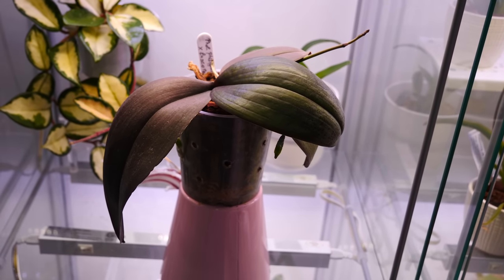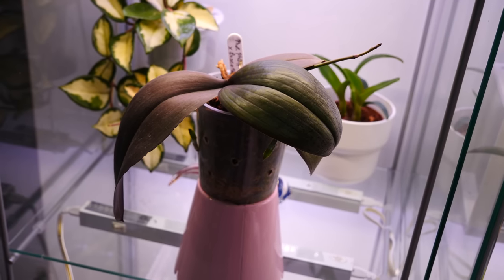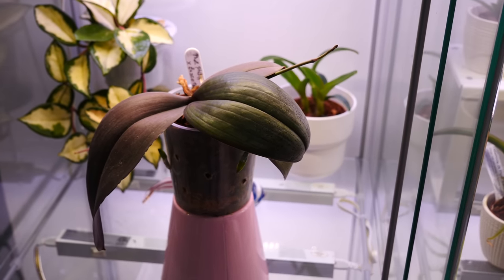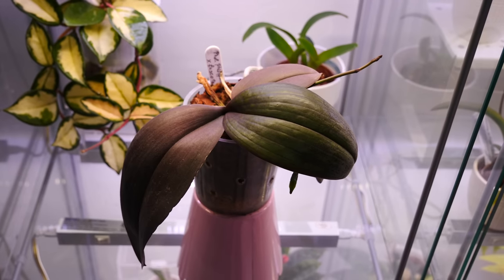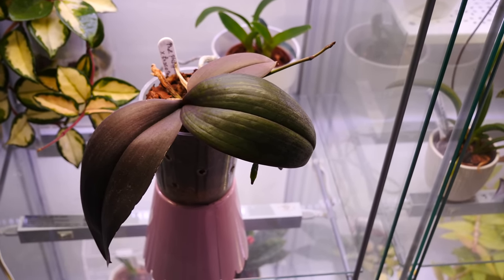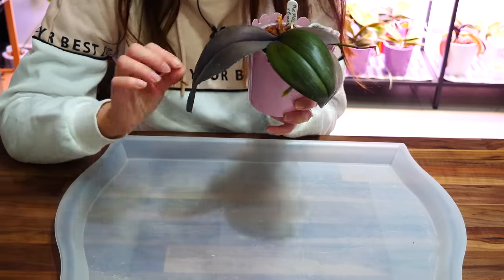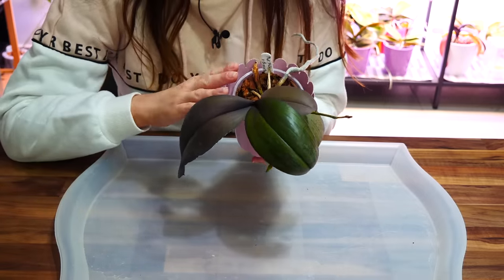Let's address first why it's not a good idea to repot orchids that have flower spikes. Flower spikes tend to drain a lot of energy from an orchid — while the flower spike grows you might have noticed the orchid either grows much slower or doesn't grow at all. What can happen is most probably buds will fall, flowers might fall prematurely, and in very serious cases where roots are completely damaged during repotting we can lose the entire flower spike. With phalaenopsis it's usually not the case because they are pretty vigorous plants.